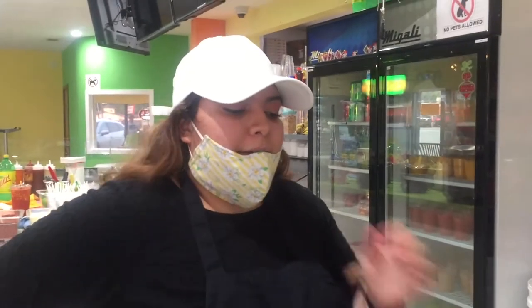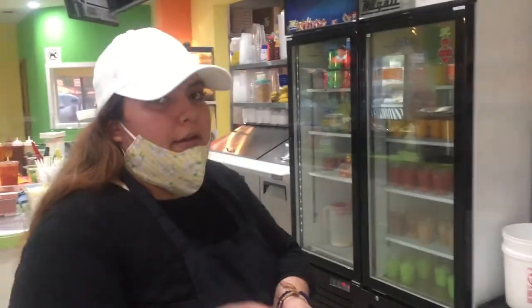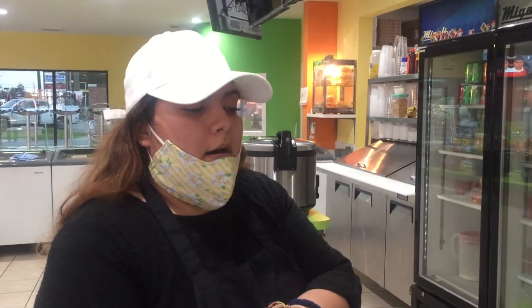And what all do you put in this? We put cut up pineapple, mango, and orange. Then we put a whole orange, a squeeze of juice, a whole lime. Then we put a sauce called chamoy around the cup. Chamoy is kind of like sweet and spicy — it's what we usually put on fruit.